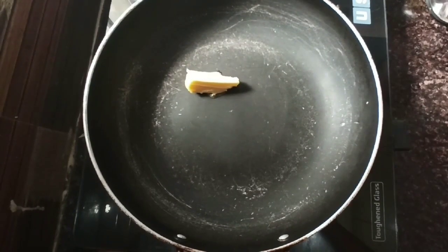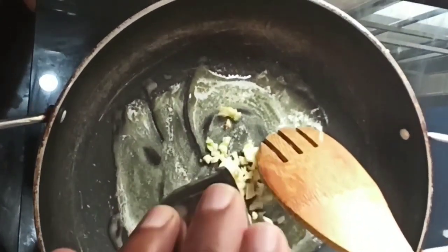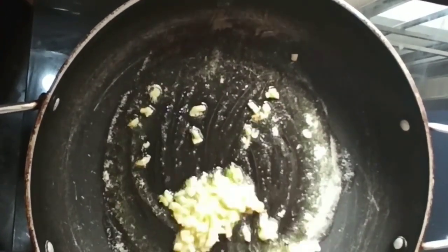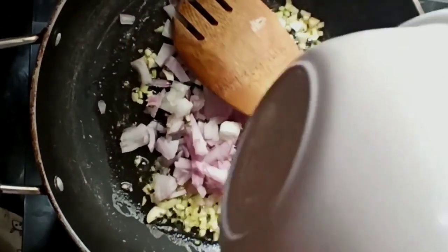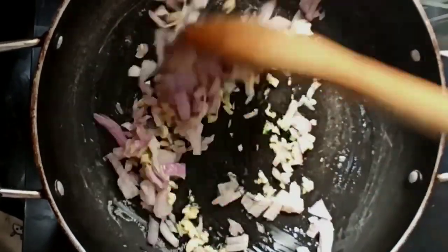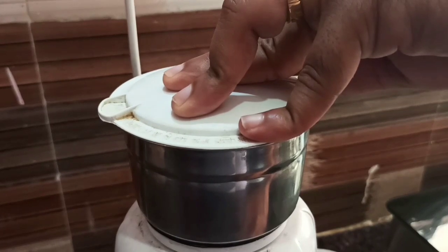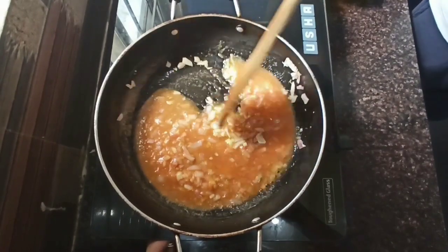Now let's prepare red sauce. Take a pan and add a spoon of butter to it. Once the butter is completely melted, add half a cup of chopped garlic. Let the garlic be roasted on a medium flame for 1 to 2 minutes so that it gets cooked completely. Now add half a cup of chopped onions and let them sauté for 1 to 2 minutes until golden brown. Meanwhile, grind the tomatoes for tomato puree. Now add the boiled tomato puree which we have prepared and sauté for a minute or two.